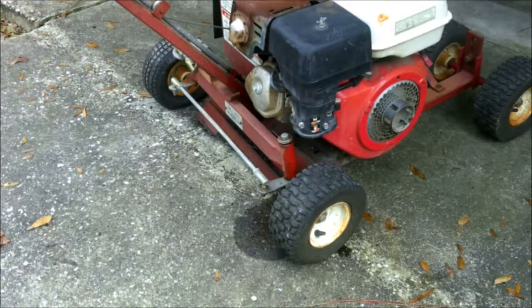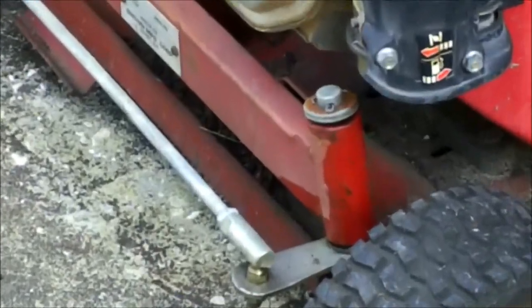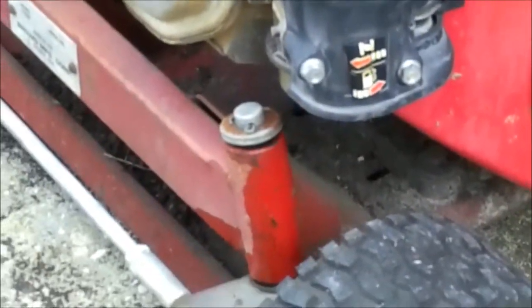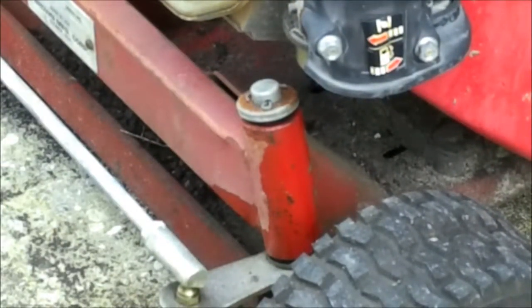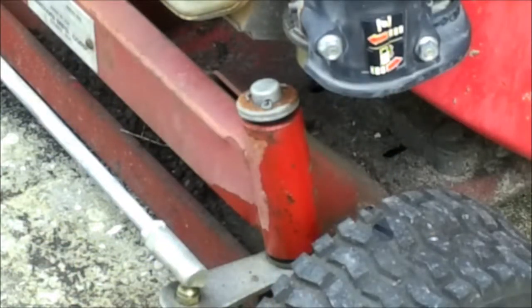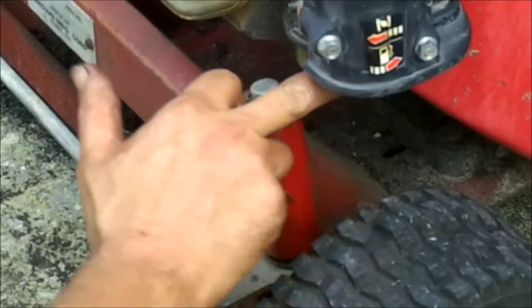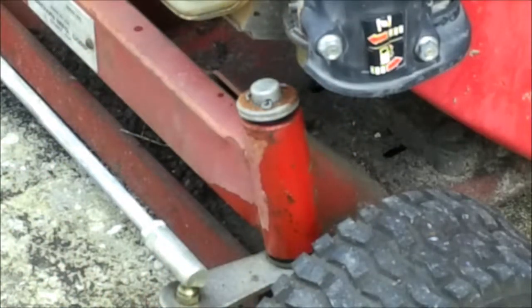Right down there by the wheel I see some gas. I don't know if it's because I had it tilted up. That's the bottom of the carburetor right there. Yeah, it's got a little leak there. There's a little O-ring right up here on top - that's where it's leaking from. No big deal, it's like a 10 cent fix. Actually it's free for me - I've got O-rings at work.